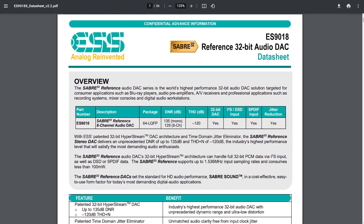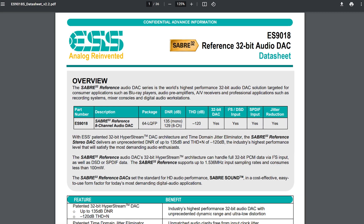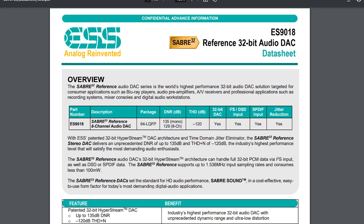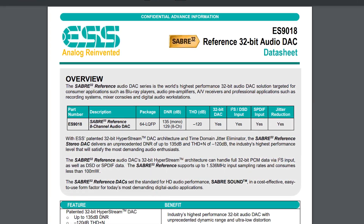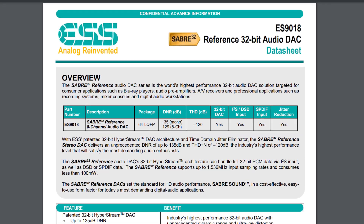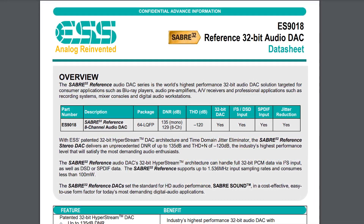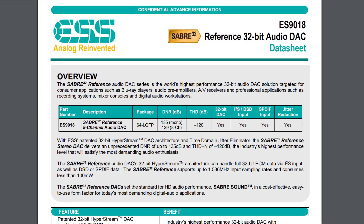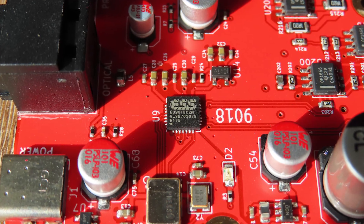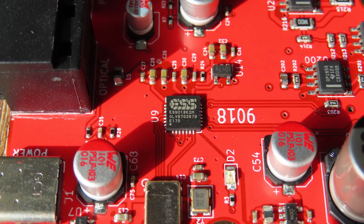The ES9018 is a reference 32-bit audio DAC that supports 32-bit, 384 kHz, a signal-to-noise ratio of a very impressive 133 dB, a total harmonic distortion of minus 120 dB, and it supports Hyperstream. Now this one isn't at the top of the line that ESS has on offer, but I still love it. It's accurate, it gives a soft touch to the audio, and it's just an overall great performer.